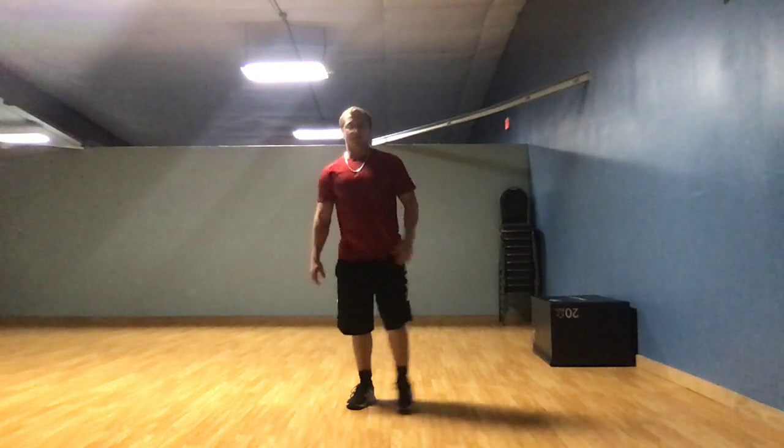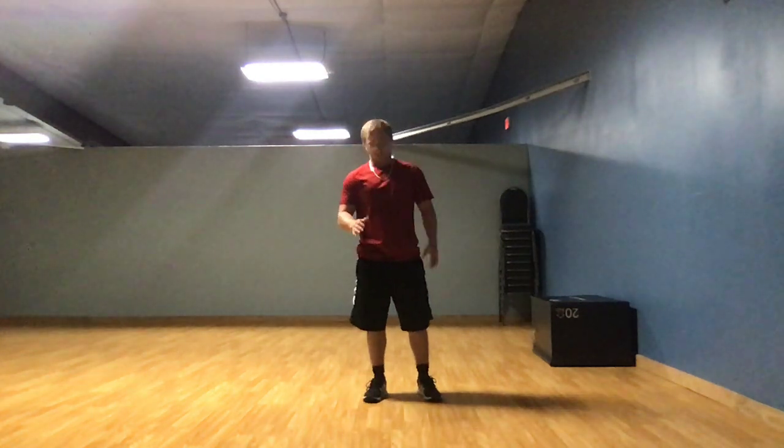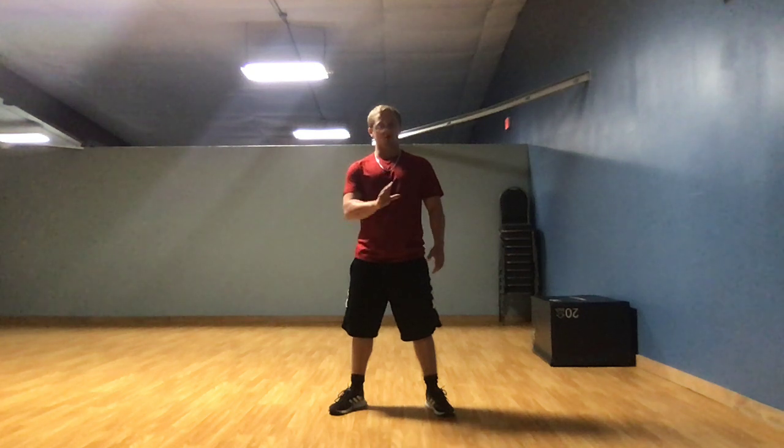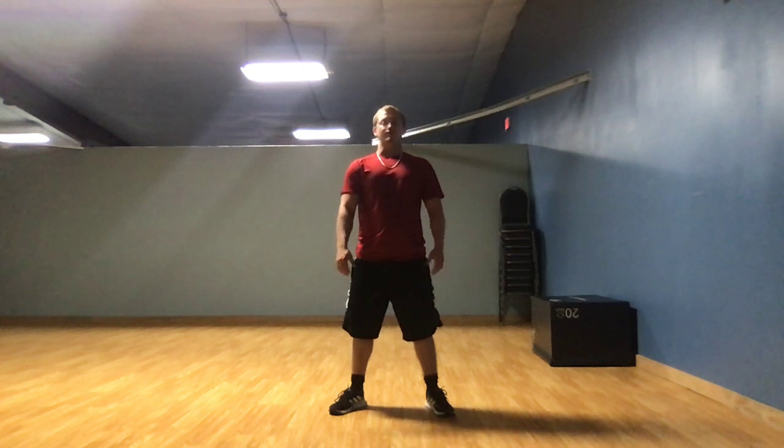For our next exercise we focus on lower body strength. You're working out more of your thighs and your glutes. We're going to do body squats. You're going to do 3 sets of 10 — that means do 10, take a break, do 10, take a break, do 10, you're done. So 3 sets of 10 is 30 squats. Here's what a body squat looks like.